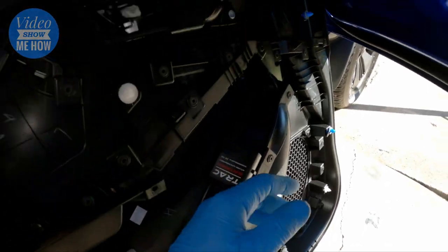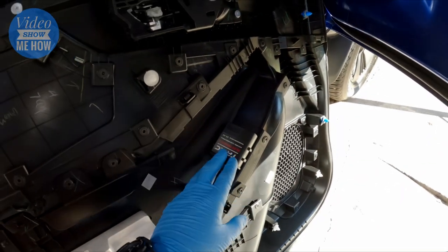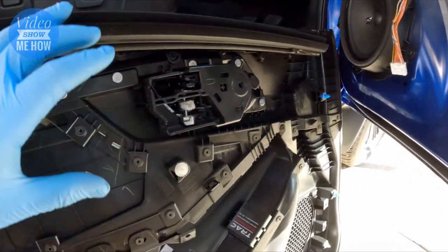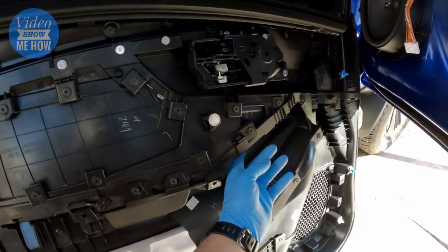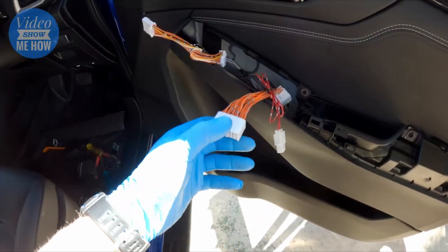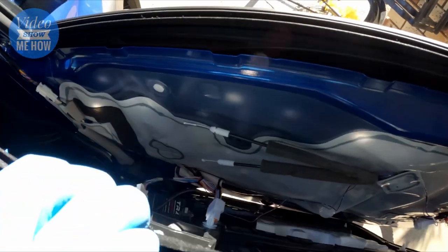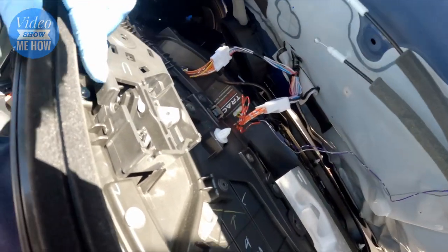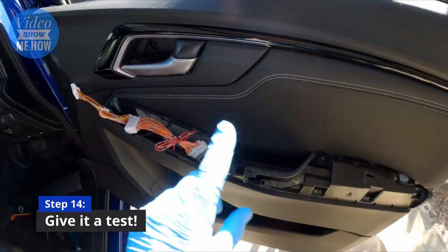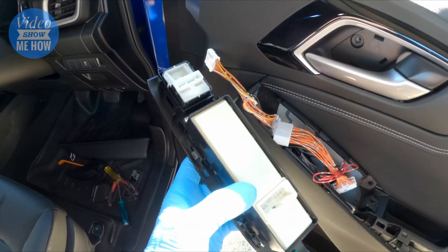Once your connector is in place you should have three connectors - one, two with fuse, and number three, which connects into the module. The other two connect into the window module we removed earlier. Lift the door card up, connect it to your module, and then feed the extra two through the little gap so we can connect back to the window switch. Also don't forget the door mechanism - those guys just need to fit back in the same way we took them out.